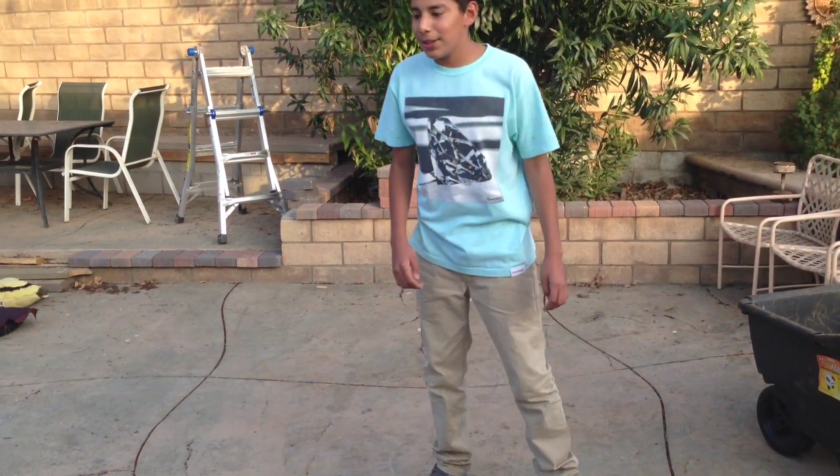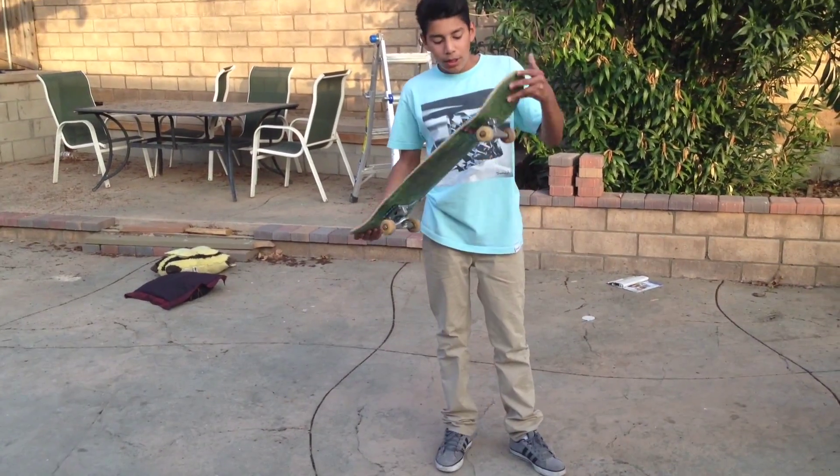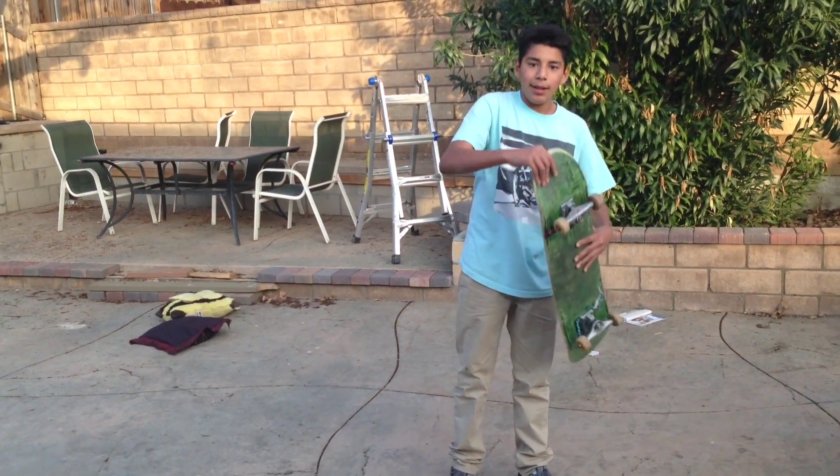So basically that was it. Kickflips are really hard — you just wanna get that good flick. And there we go.